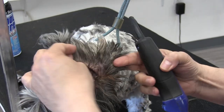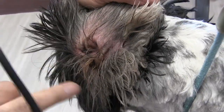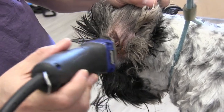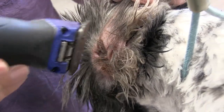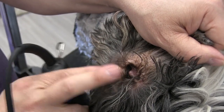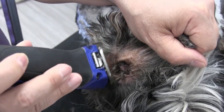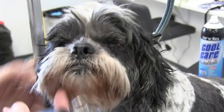Now moving to the inside of the ear — you want to be really careful with that little piece of skin right there, don't come across it or you'll nick them. We're just taking the 10 blade and cutting all this hair out by the ear. I'm not pressing or putting any pressure — I'm finessing, just hovering and gliding it. Do the same thing on the other ear: locate that skin flap and just take all that hair out.